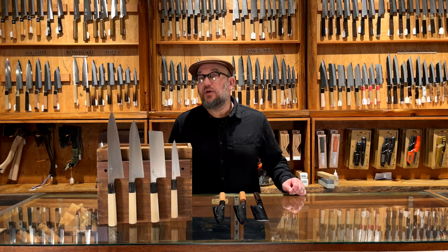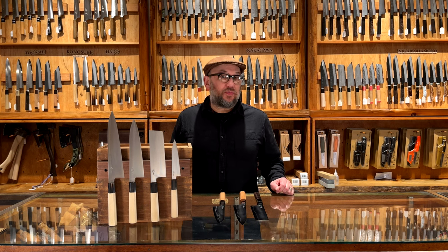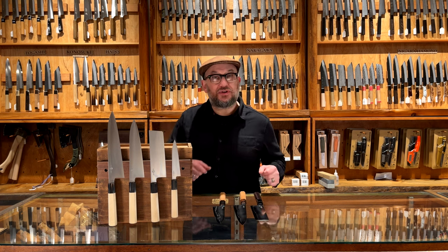Hey, Josh from Bernal Cutlery. Really happy to announce the return of Takata no Hamono knives here at Bernal Cutlery. Mitsuhaki Takata's knives have become a real favorite among our staff in our shop and wider. They've gotten really hard to get — he can only produce so much — and especially the Suiboku finish have become really popular. But great opportunity here that we have some on hand to take another look at them.